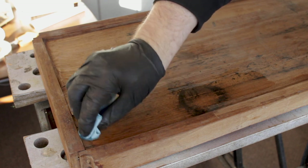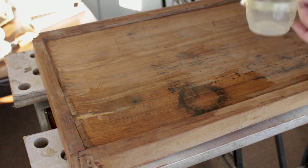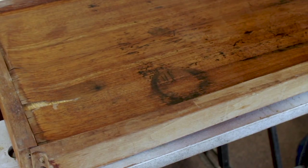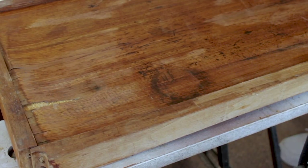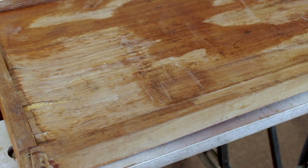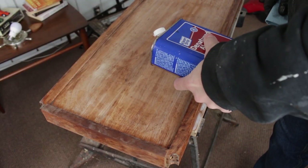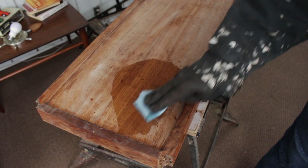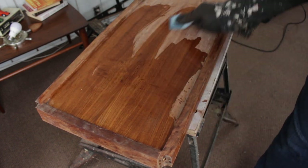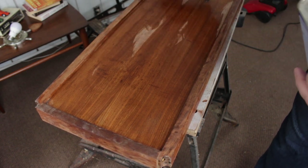Once the finish was removed, I had to address the black water stains on the veneer. To do this, I applied some oxalic acid. Here's a time lapse — you can see that after about 15 minutes, the stain had lightened considerably. It wasn't completely gone yet, but I felt that with a few more applications and maybe a little sanding, I would be able to save the veneer, at least as far as the stains go.